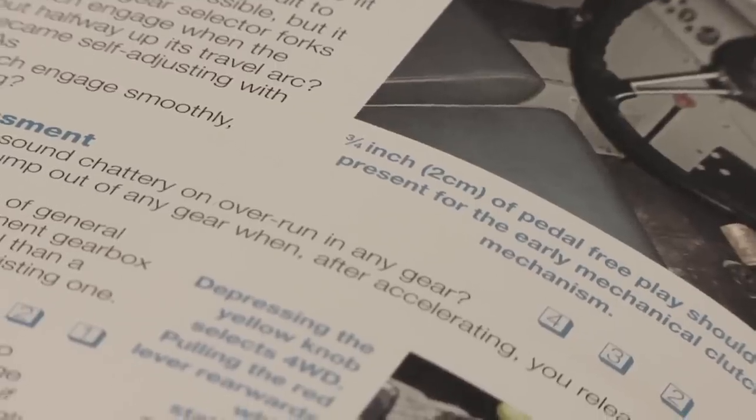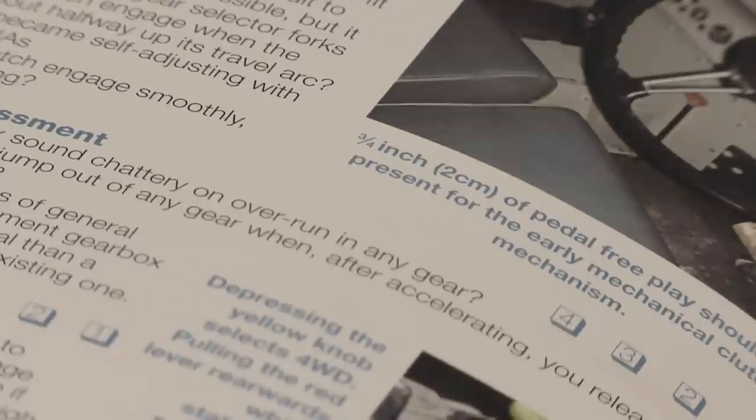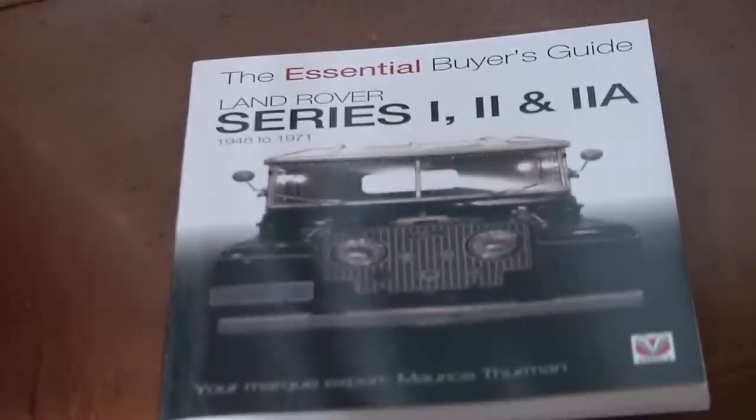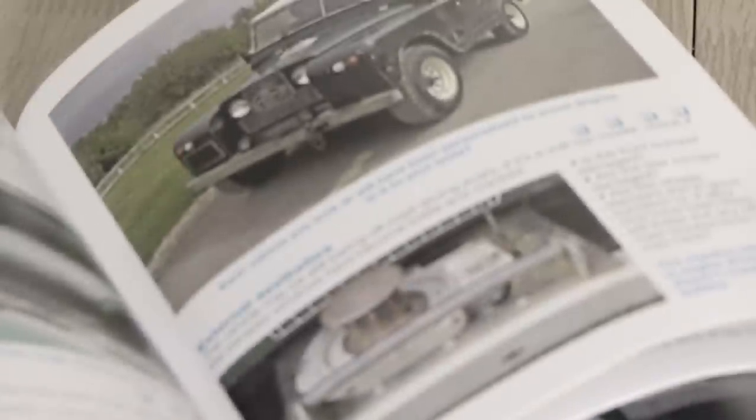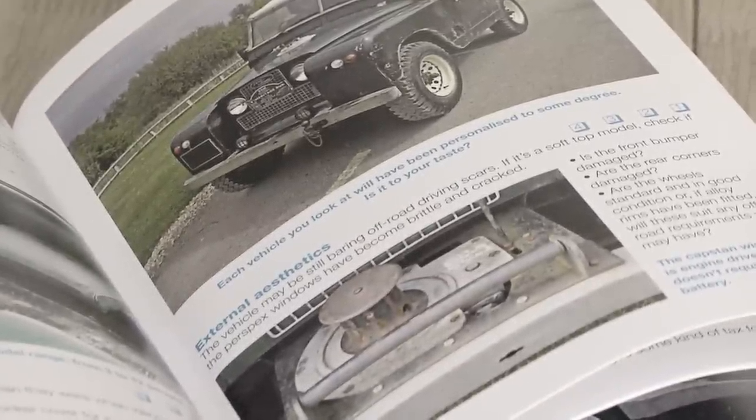One thing I was very impressed with is looking at the vehicle from the point of view that it has been stood up. Not many people talk about this. When you're looking at a vehicle you've got to take all aspects into consideration. With older vehicles, if they've been stood for a long time, rubber would have rotted, you'll have a lot of wiring that is corrupted, and this is the sort of thing you have to expect.